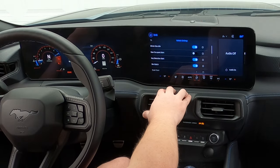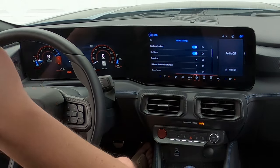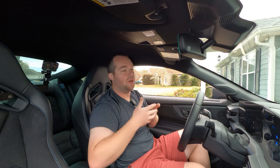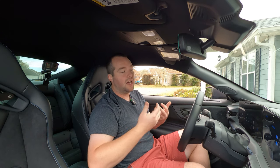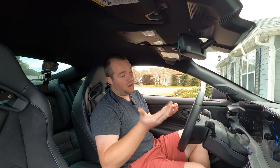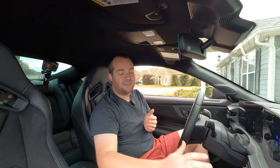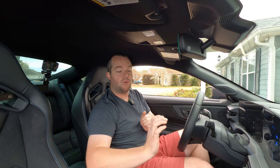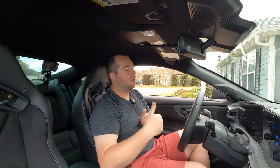You have rev match downshift. This is a pretty cool feature they added, I believe, in 2019 on the S550 GTs as well as the GT350s. Essentially it rev matches for you. When you're going into a corner on track and you're braking, the idea is to heel-toe downshift to get the car into the gear you want as you go into that corner. Heel-toe downshifting is an art — it takes a lot of practice. If you're not interested in learning how to do it, rev match downshift will do it just for you. It blips the throttle automatically to match the gear as you downshift.